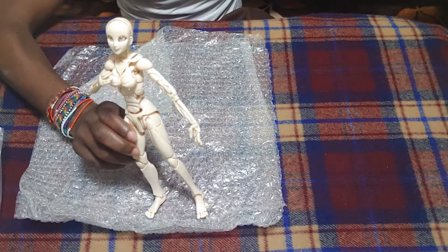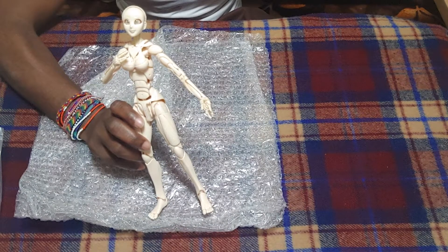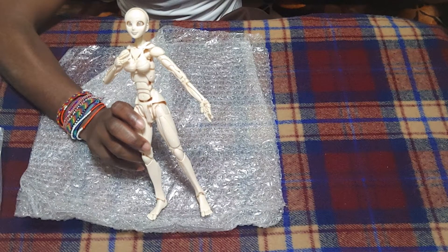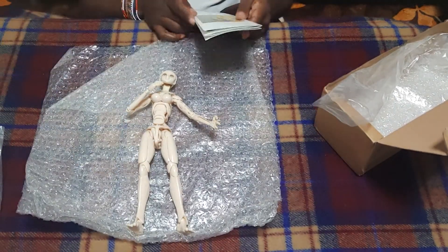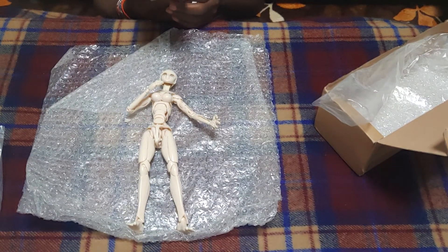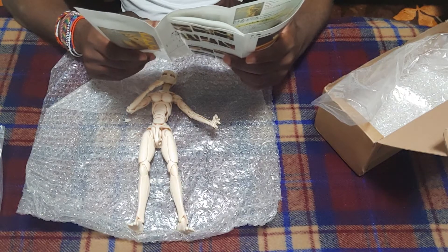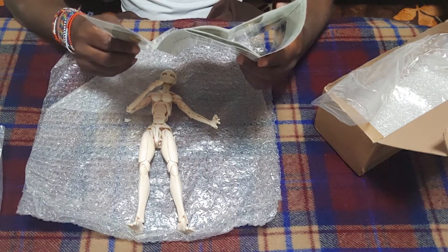So once again, this is the SFBT3, or the Special Full Action Body Type 3. What company made it? I do not know — there's no company brand on it, just an email address, a phone number, and an address with no company name.